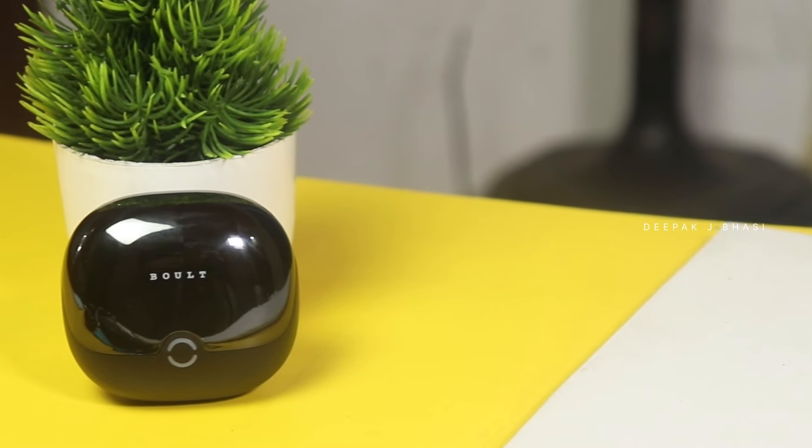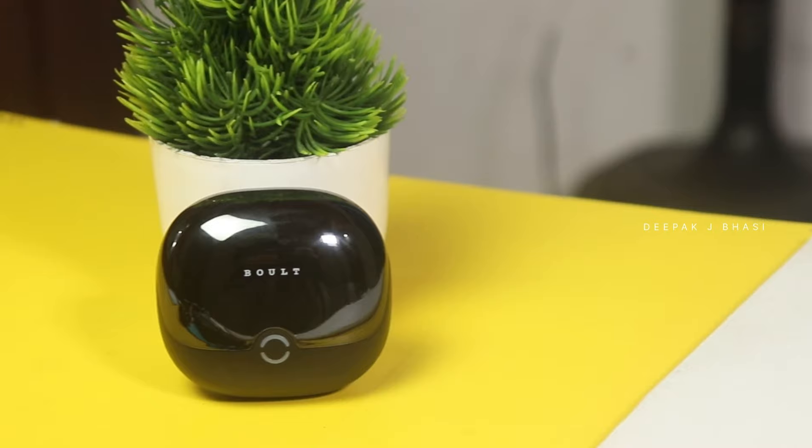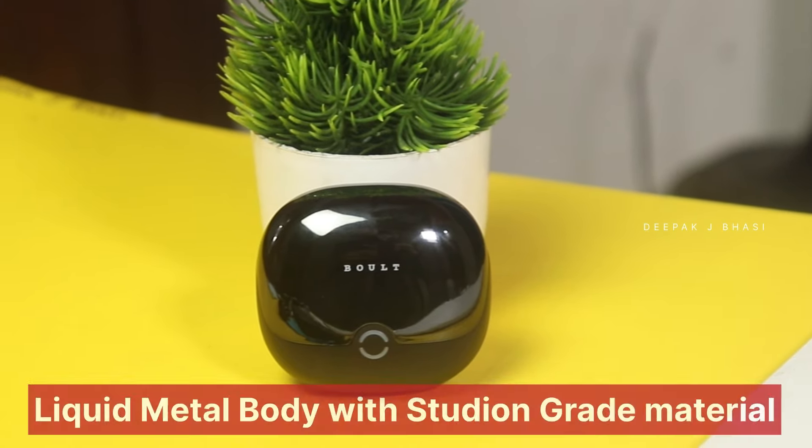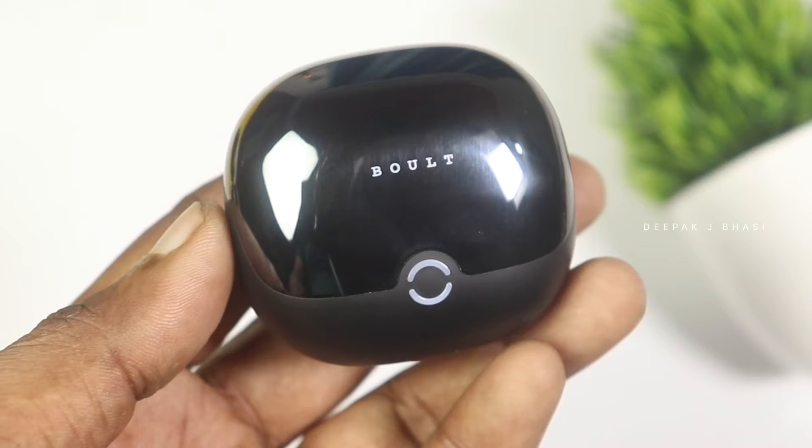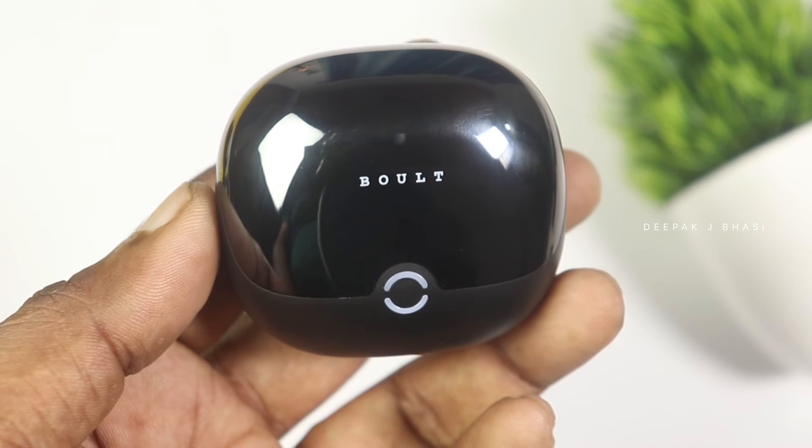That is the Clarity 1. You will be able to check out the design and the studio-grade material. You will also be able to check out the LED indicator.